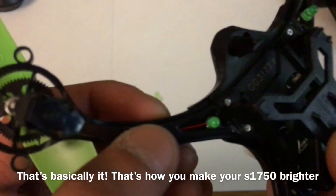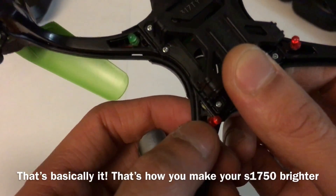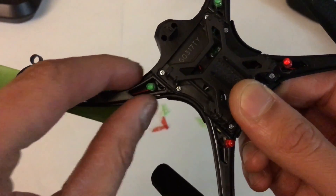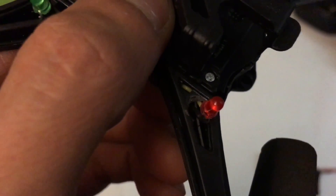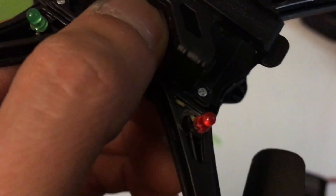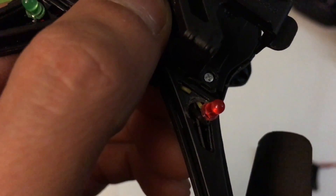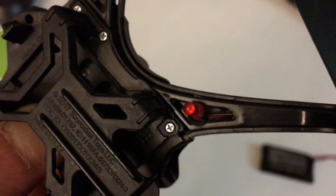The front bulb was easy to come out, but the back bulb — because the shape back there is a little different and smaller — the bulb didn't want to come out. So what I did was I took a Phillips head screwdriver and just kind of pried my way in there and made the hole bigger for the light bulbs to come out.